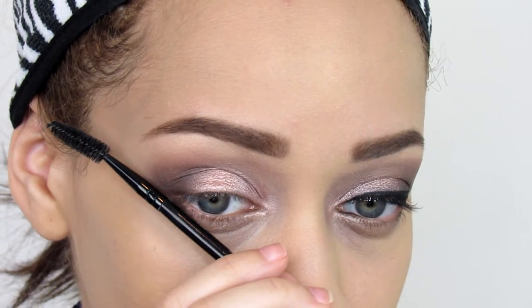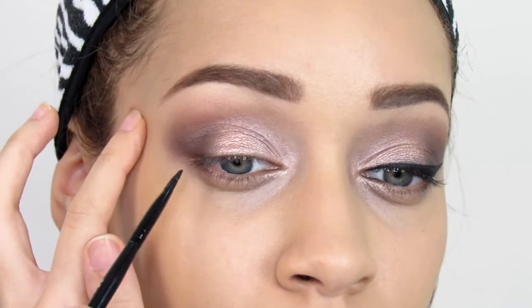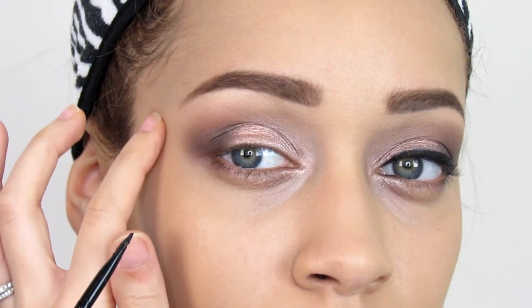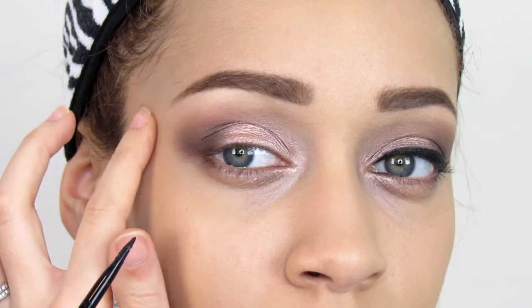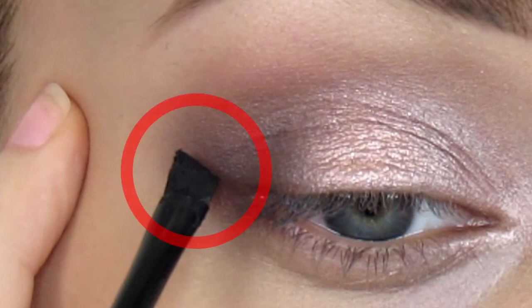Here's a quick demonstration on where to place your wing. The best way to do it is to place your brush towards the tail of your brow. A quick tip: you don't want to pull on your skin when you're applying any liner, so be careful — you see how soft I try to do it here.